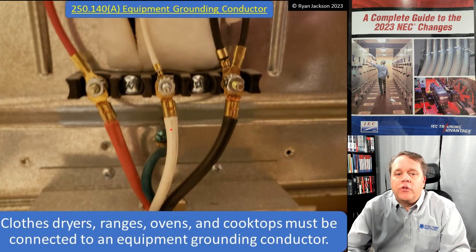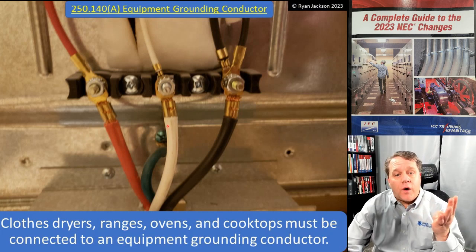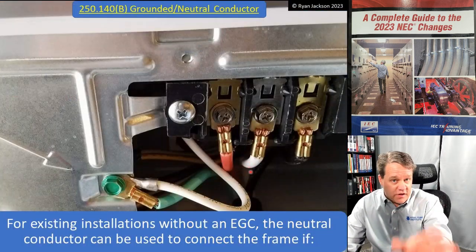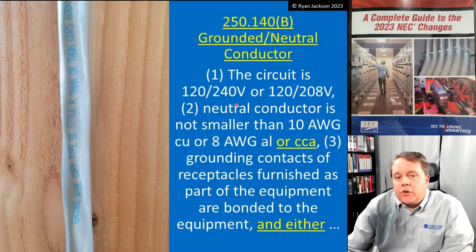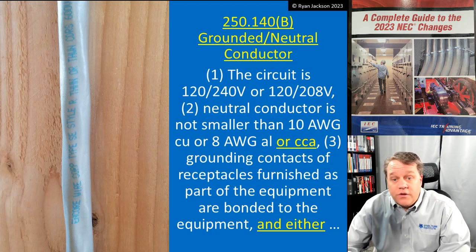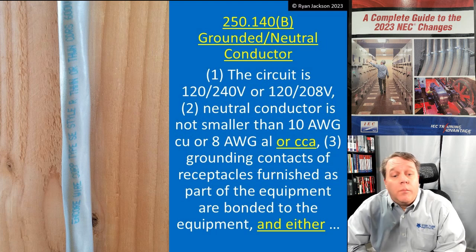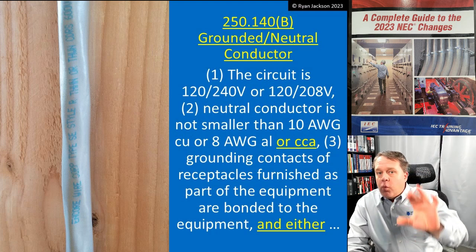The neutral and ground are not connected together when you buy that range — you have to remove the bonding jumper and buy a four-wire cord to plug into a four-wire receptacle if your circuit has an equipment ground. For existing installations, the neutral conductor can connect to the metal parts if the circuit is 120/240V or 120/208V, the neutral conductor is not smaller than 10 gauge copper or 8 gauge aluminum or copper-clad aluminum, and the grounding contacts of receptacles furnished as part of the equipment are bonded to the equipment.